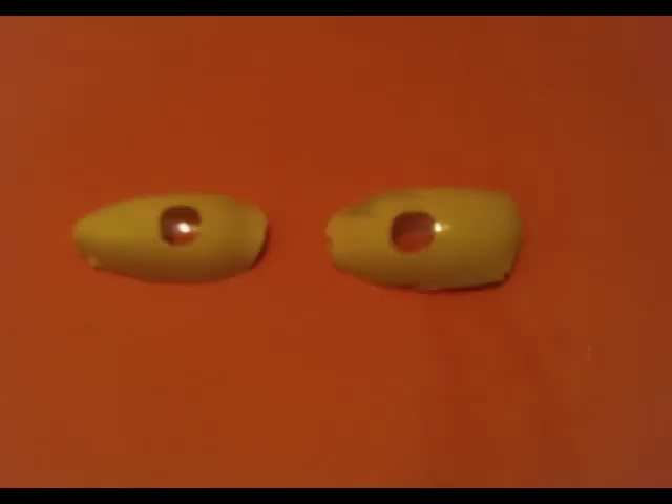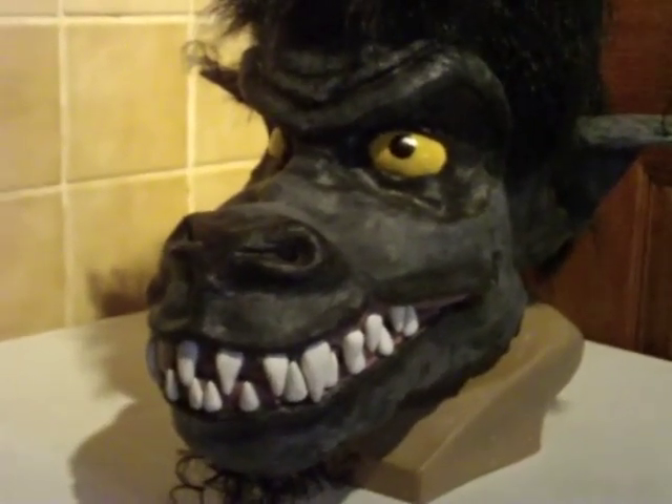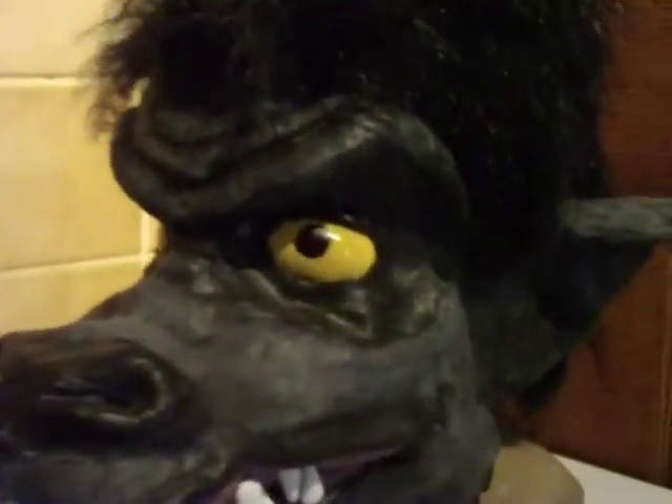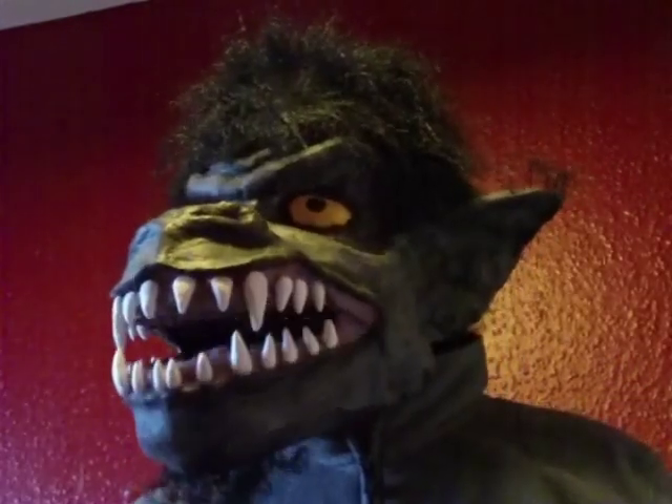I made the eyes using some clear plastic packaging that had once held light bulbs. I painted this yellow on the inside and left the pupils clear so you could see through the mask once you put it on. The pupils will appear black once the mask is on. I topped the whole thing off with a black wig and that's the mask completed.